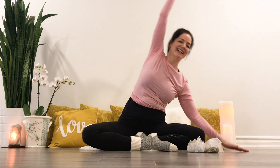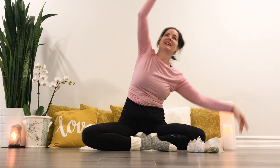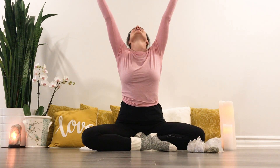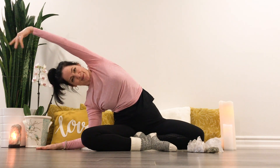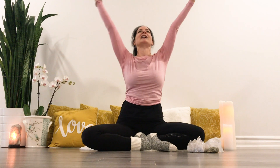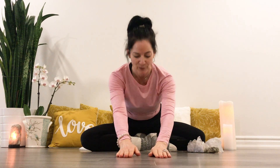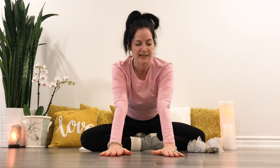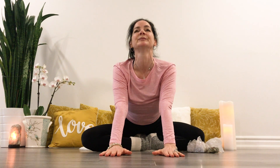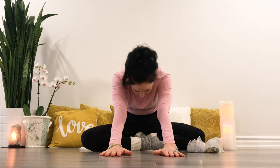Inhaling up. Exhale, inhale, exhale, inhale, lengthening up. Exhale, folding forward. Inhale, draw the hands halfway back, arching, lifting your heart. Exhale, rounding your back.